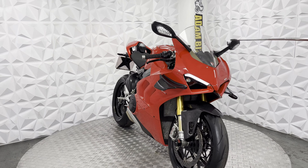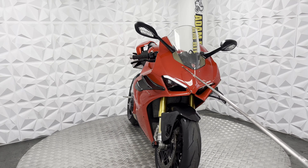It's got the integrated indicators on the mirrors. LED side lights, LED low beam and high beam.